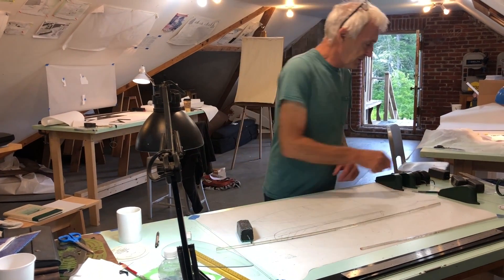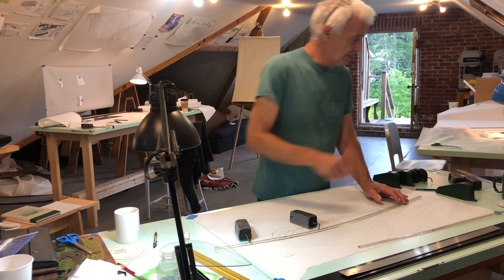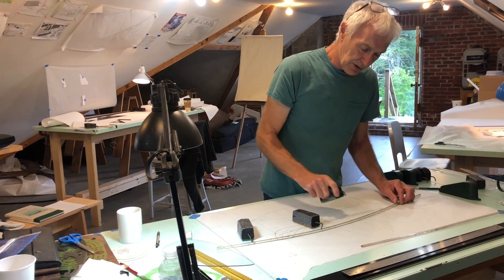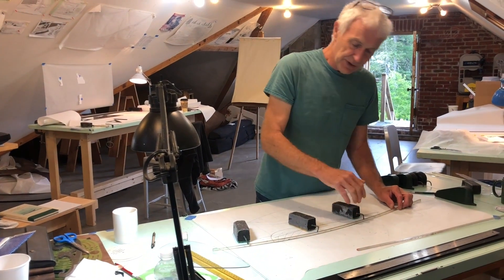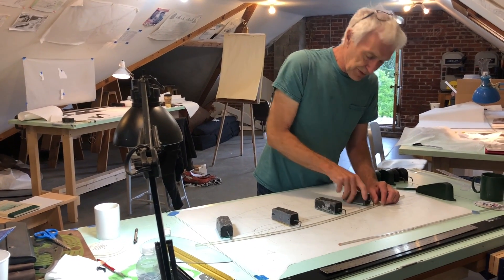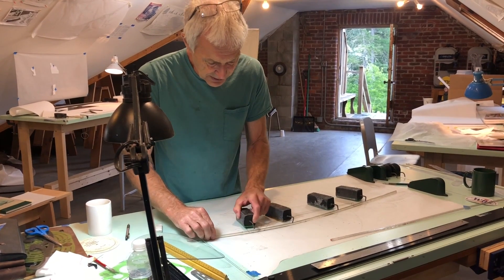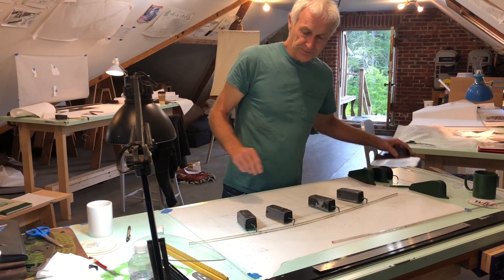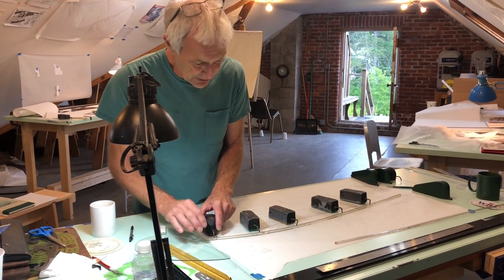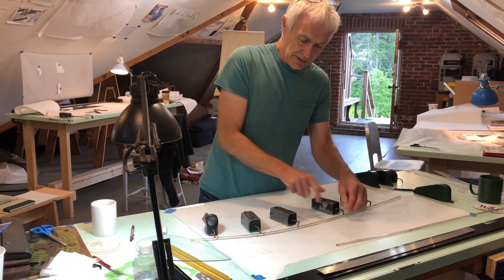So to draw a curve we do this. Now this set of weights here — you will notice — have little brass hooks on the end which engage in a groove in the top of the spline. This batten or spline is made especially for the purpose and it has that little groove, and it's meant to be used with these weights which have the little hook that fits in the groove. We can push that batten around and make any curve we want with a set of weights like this.